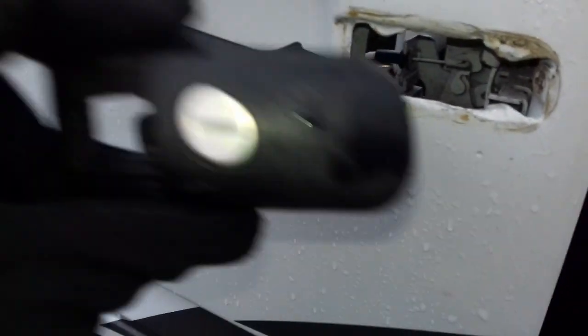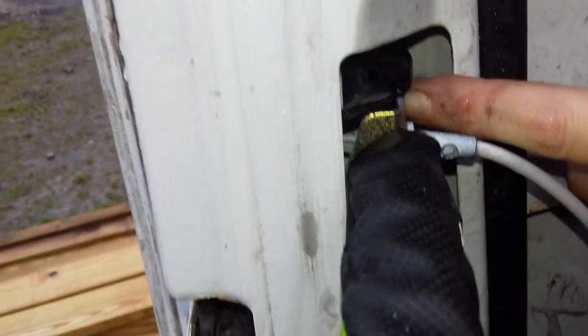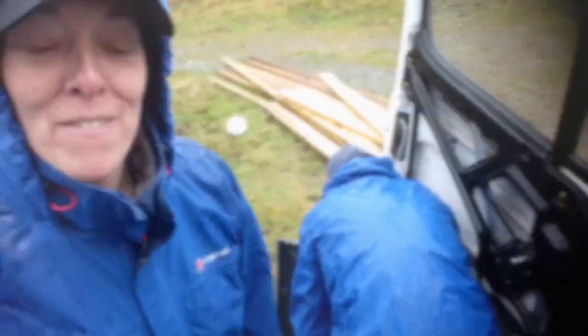Job done — we can swap the locks over. Back out in the rain, we put the new barrel in at a slight angle and it slides back in flush. Then we pop it in from the other side, replace the screw, but don't drop it down there — it's really difficult to get out, as we've just found. We dropped the screw down the door for the second time — missed all the swearing — and then a third time. Whatever you do, don't drop it.